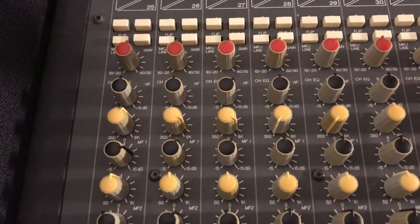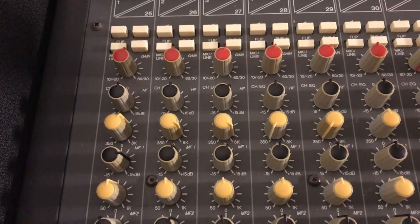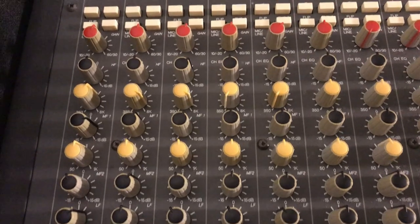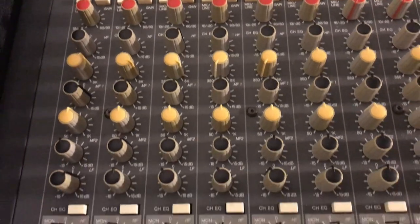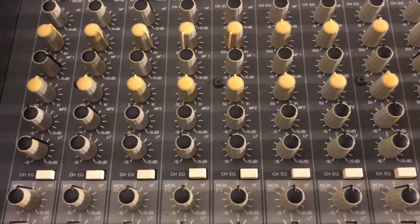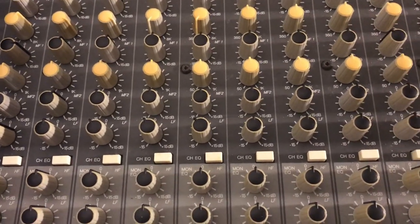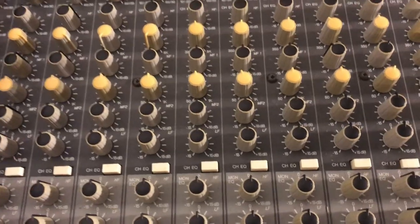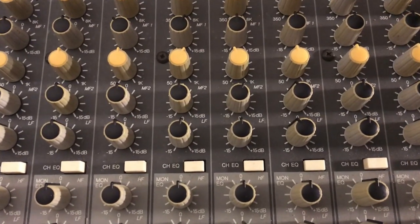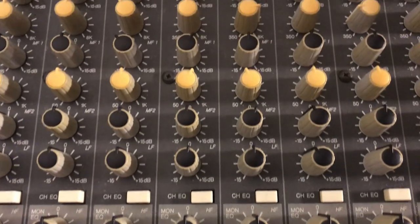On the snare drum, I've got a little bit of 240 Hz added in, and I'm boosting a little around 7 kHz to give it some snap. On the hi-hat, I'm also boosting 7 kHz and a little bit of 12 kHz, and pulling out a little bit of 80 Hz. The other EQs in between are not engaged — no EQ until you get to the bass and one of the guitar tracks.